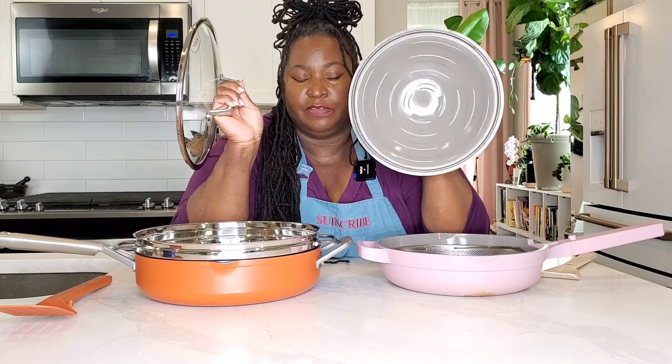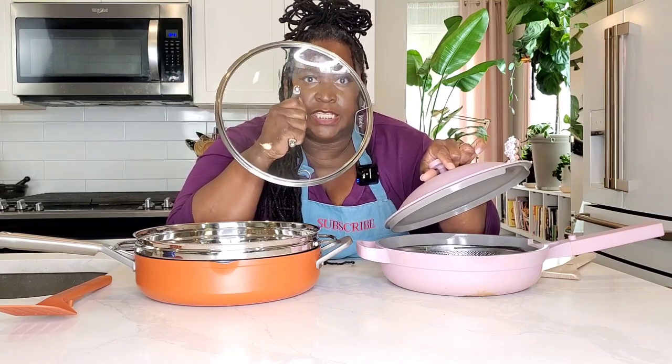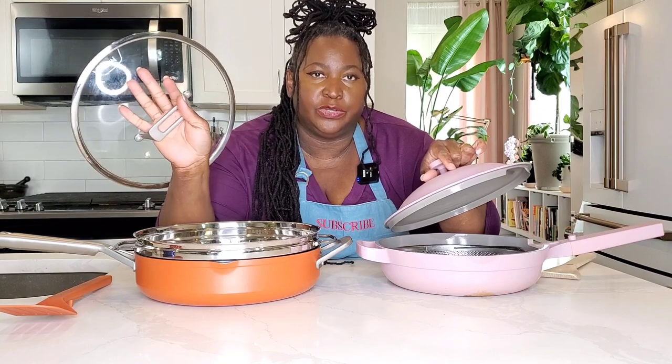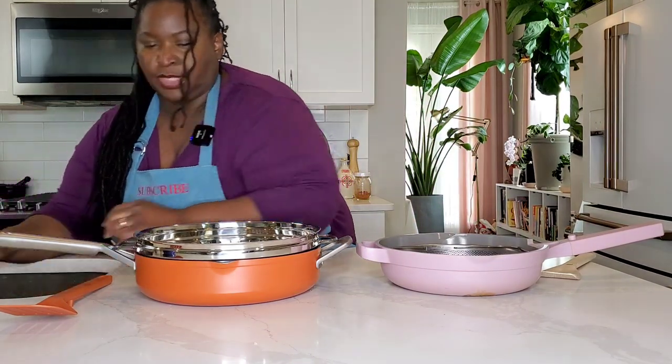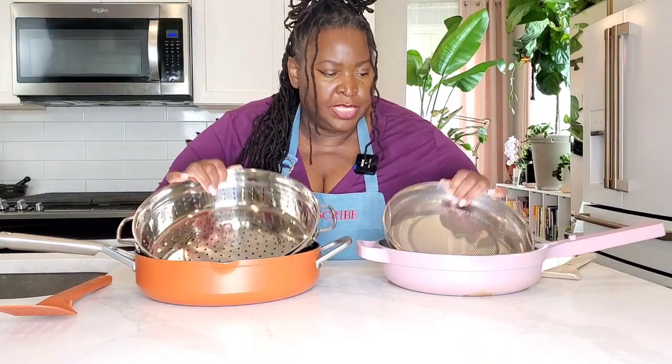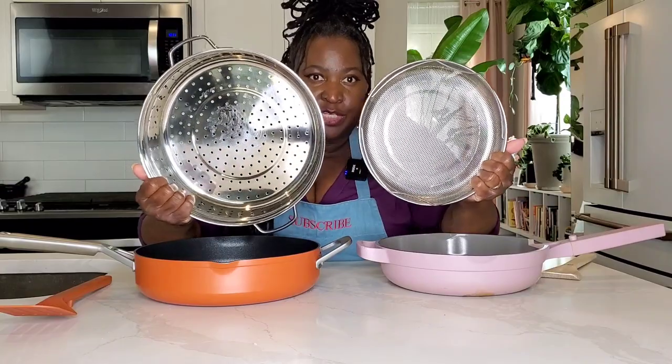The Ninja NeverStick Possible Pan has a glass lid with a stainless steel rim. Speaking of stainless steel, both of these strainer inserts are stainless steel.